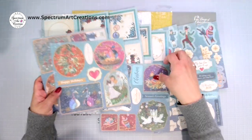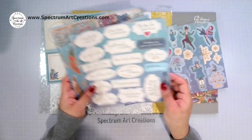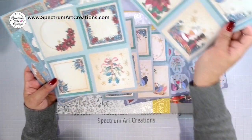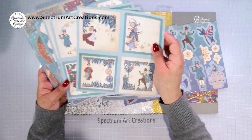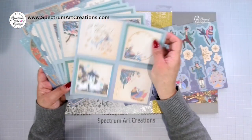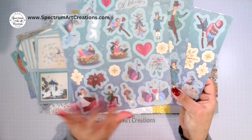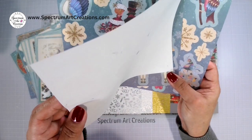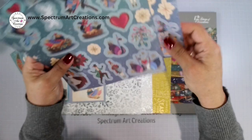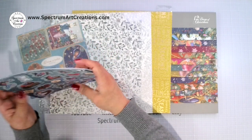You get these pages, all of these labels, all of these beautiful journaling cards which we'll use throughout the album. Then these three pages are the ones that are pop-outs — they just pop right out with no fussy cutting involved in those last three pages.